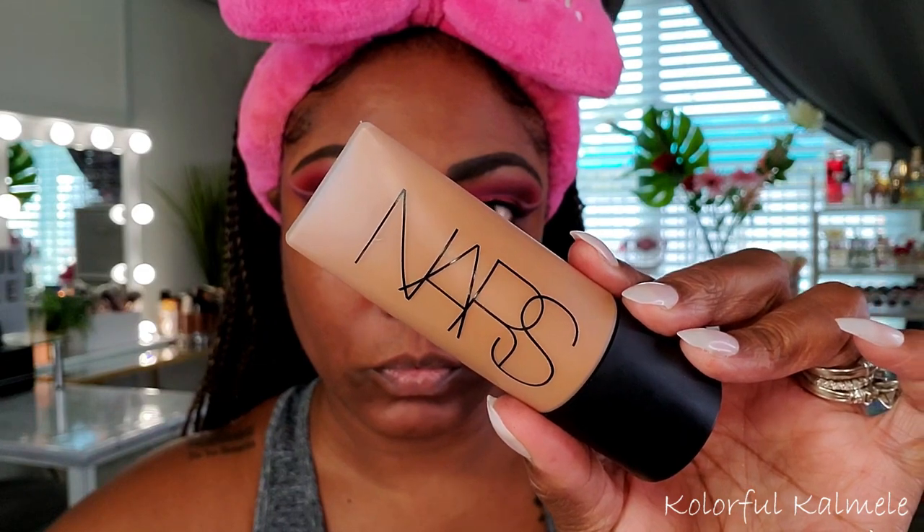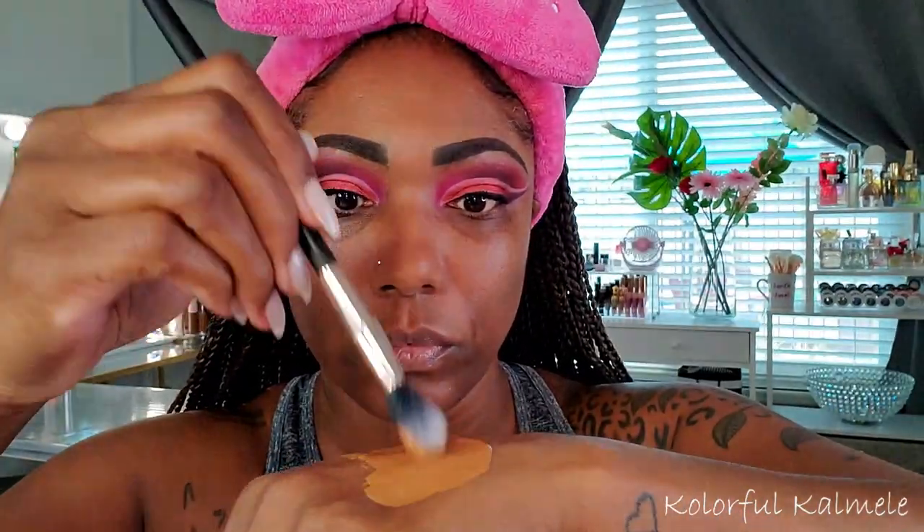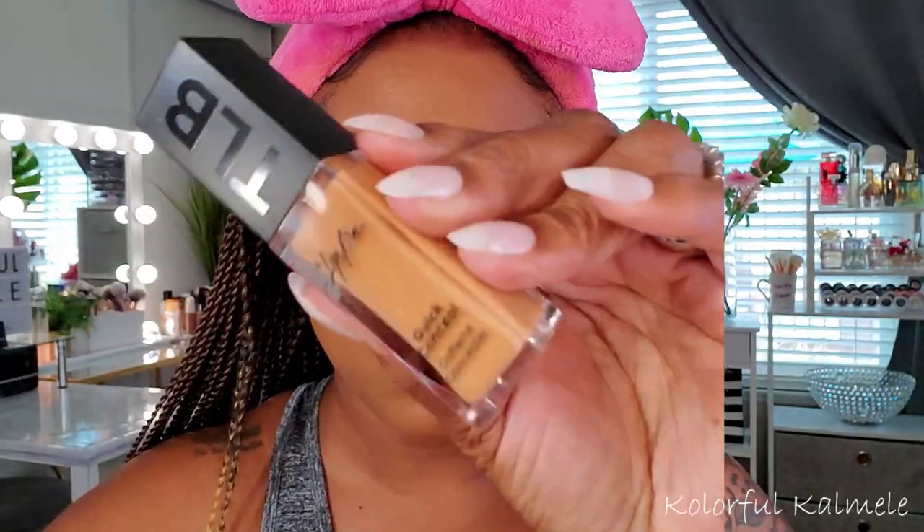For foundation I'm using my NARS Soft Matte Foundation, and I'm mixing in a little bit of my Elemis rose oil because this foundation is very matte and I wanted it to be more dewy today. I'm using a smaller brush to place it down exactly where I want since I have such a detailed eye look, then going in with one of my PawPaw sponges to blend it out for a nice smooth finish.